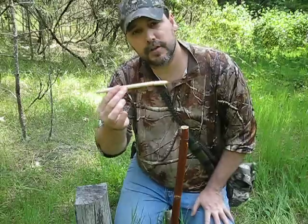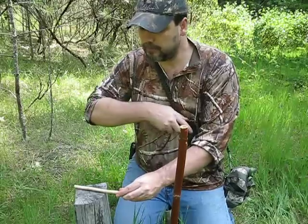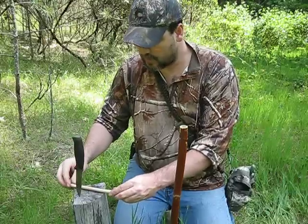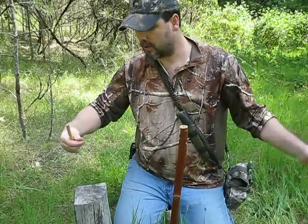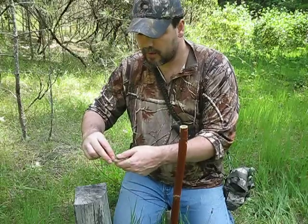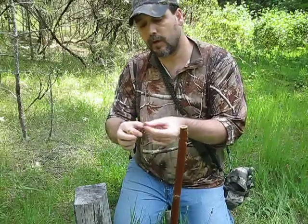Then all you're going to do is take your perch stick or your trigger. What I need to do first is get my piece of cordage — I'm just going to use a piece of bank line today.